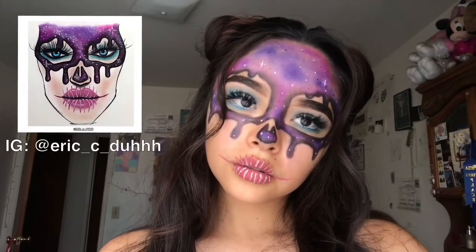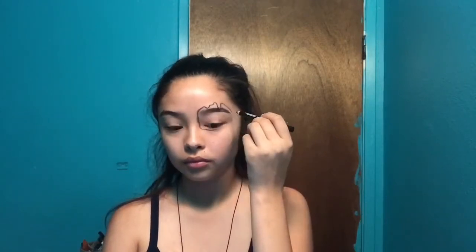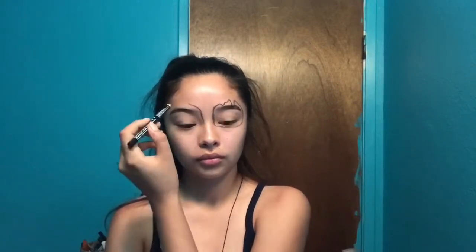Hey guys, welcome back to my channel! Today I'm gonna be recreating this look that popped up. I'll be using my NYX eye pencil in black to trace over my eyes and do a dripping effect. This is supposed to be a skeleton look — it's gonna be like a half-dripping effect.